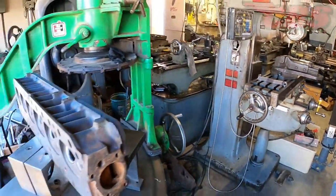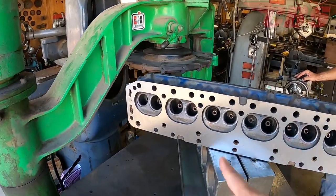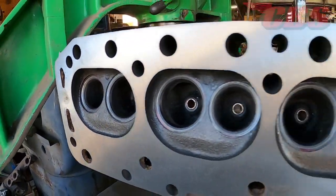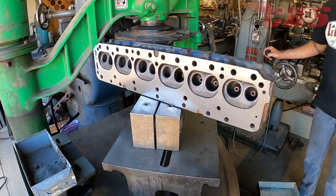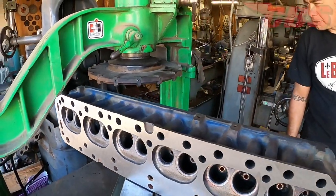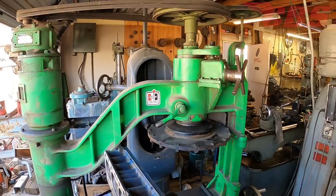This is called a Block Master, made by Storm Vulcan out of Dallas. It's mostly used to surface cylinder blocks and cylinder heads. Look at that finish — it puts on that classic texture for early-style composition head gaskets. That's a '60 Ford 223 cylinder head. There are about 20 cutters on it, and they all have to be indexed — that's a challenge in itself.